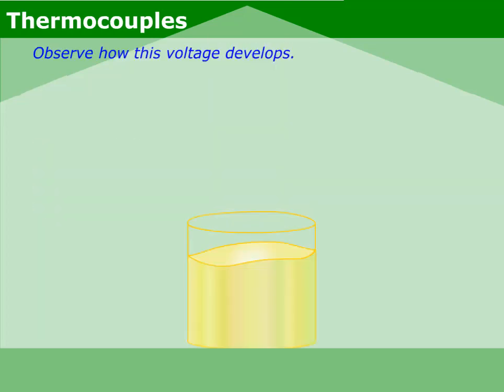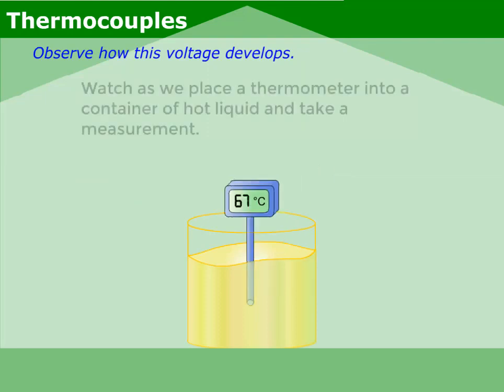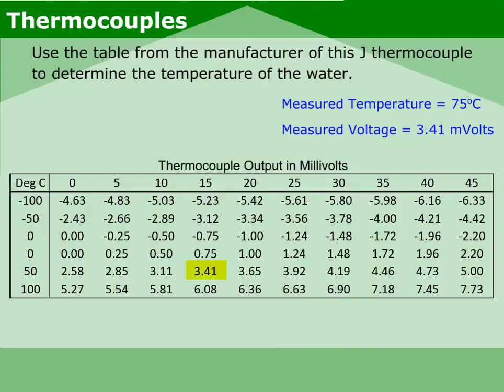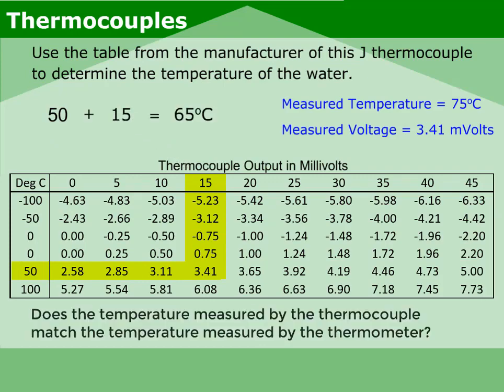Observe how this voltage develops. Watch as we place a thermometer into a container of hot liquid and take a measurement. Now we place a thermocouple in the hot liquid and record the voltage measurement. Use the table from the manufacturer of this J thermocouple to determine the temperature of the water.